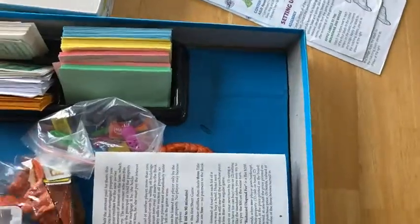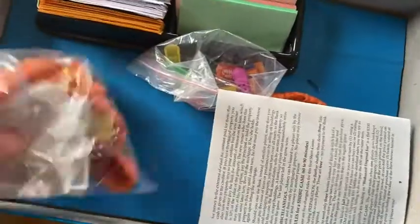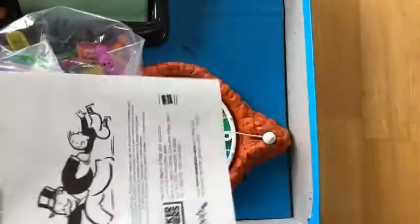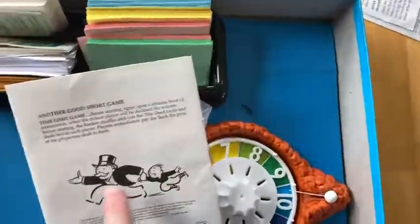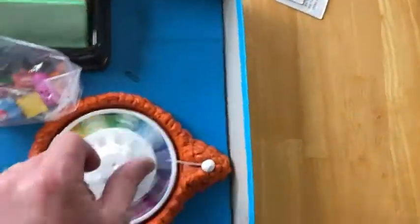It comes with everything you need — all the rules, all kinds of really fun things. There's the instructions. There's the Monopoly guy. Monopoly is also a great game.